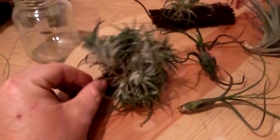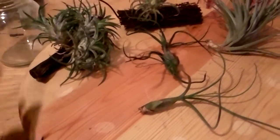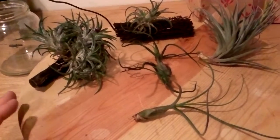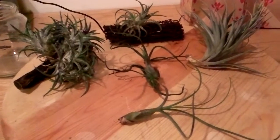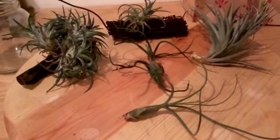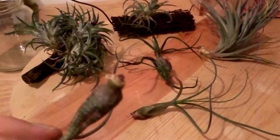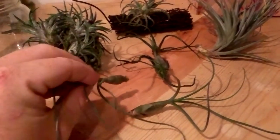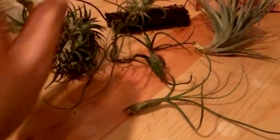They just need to be misted during the week, and when you go to water them you just put them in a jar or a big bowl and give them a good soak for 30 minutes. You can fertilize them lightly if you choose, but you really don't need to. They don't require pots because they don't have roots that anchor and need nutrients - their roots just need to grab onto things. They can live pretty much anywhere; you can just let them sit on the table and they'll be fine as long as they get enough bright light - not direct light, but bright light.